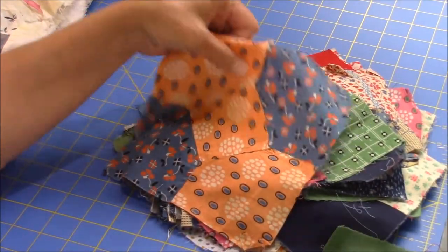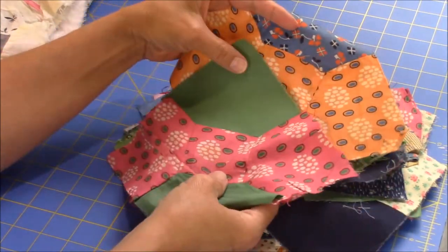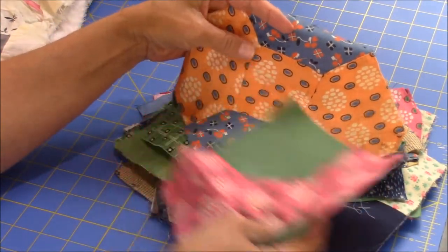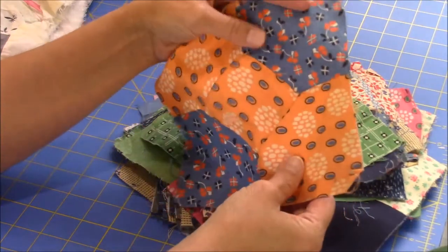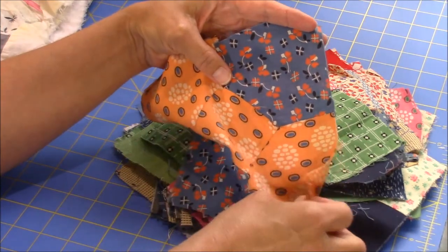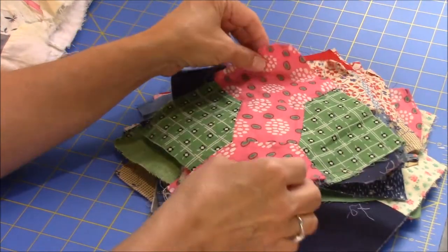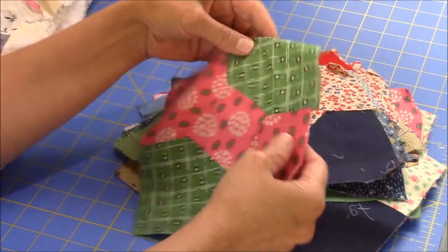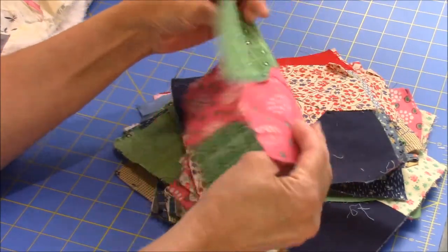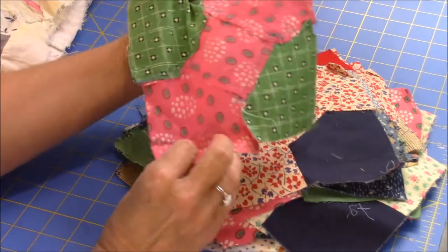Here's another one — this orange is the same as this pink, just a different colorway. Then we have this graphic with flowers, hearts, and leaves on it. And then there's another pink one with a different green back, and this one is stitched in blue thread. So you never know what you're going to get.